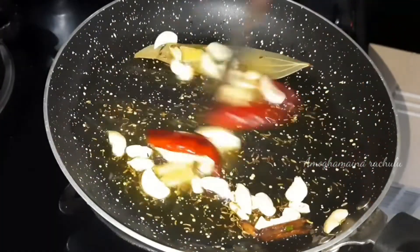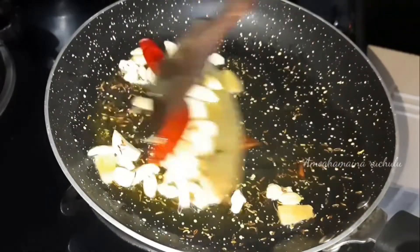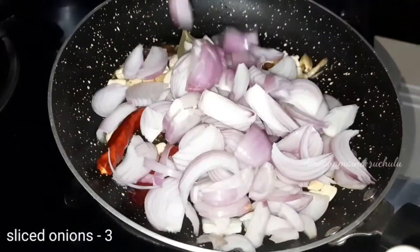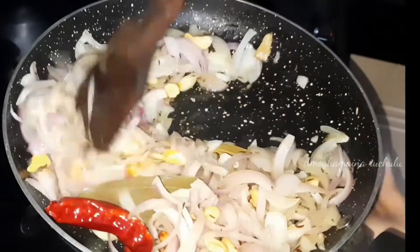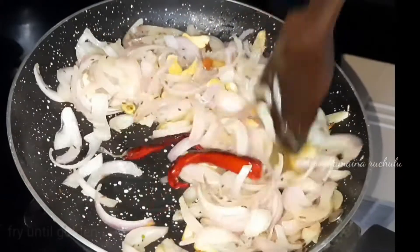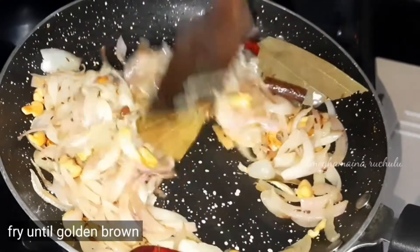After the low flame, add 3 medium sized onions to the bottom and cook to a golden brown color.